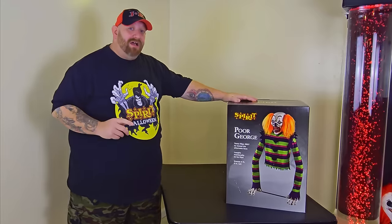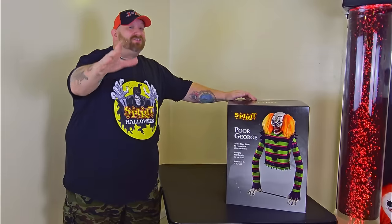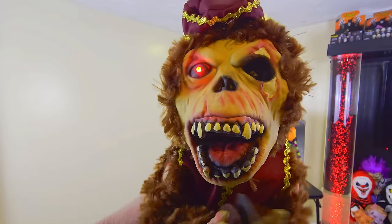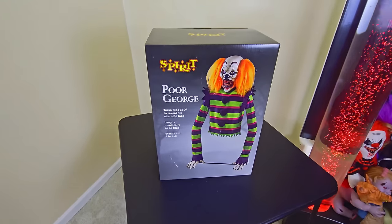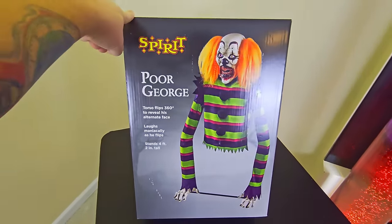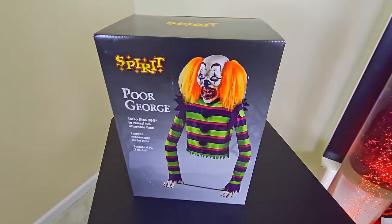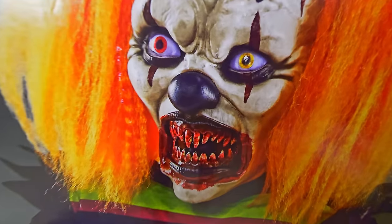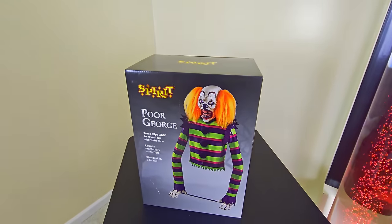Today we are going to be unboxing this fine fellow right here — Poor George, also known as Gorgeous George, and sometimes even known as Curious George. This is Poor George from Spirit Halloween 2023. He is a crazy evil clown who also has a happy face on the other side. Look at that face — he definitely needs the Aqua Fresh.